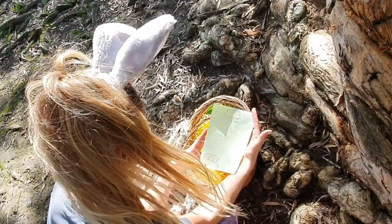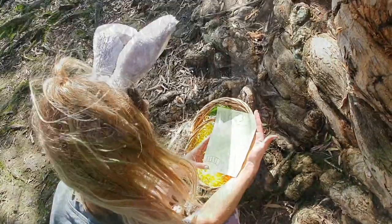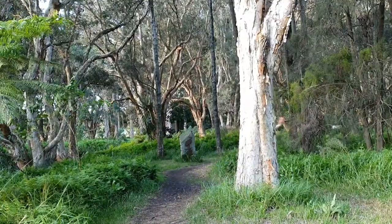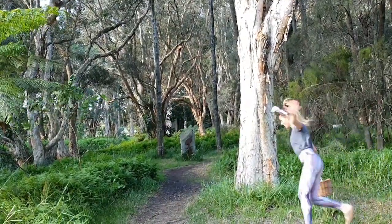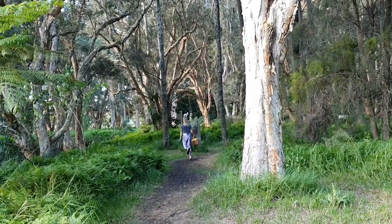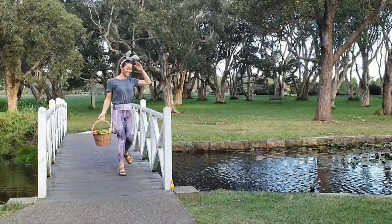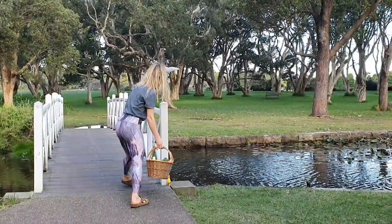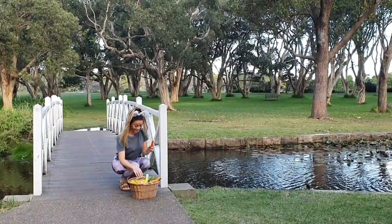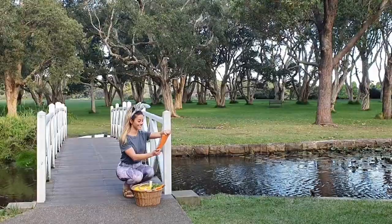And the magic letter showed the way to the next egg. It seemed to be by a bridge. And that was right! The bunny found the egg and the letter right next by the bridge. On the letter it said: If the next egg you would like to find, turn into a bridge and I'll show you how!